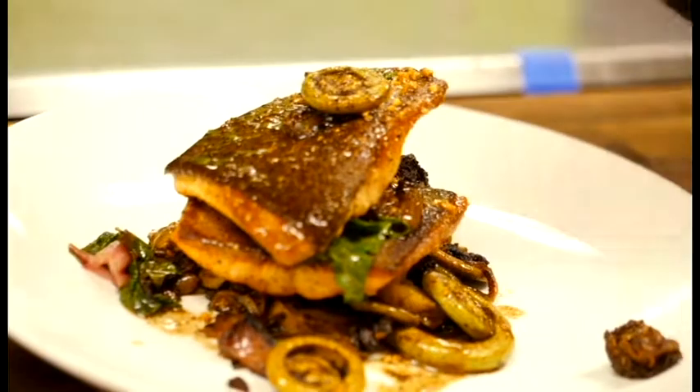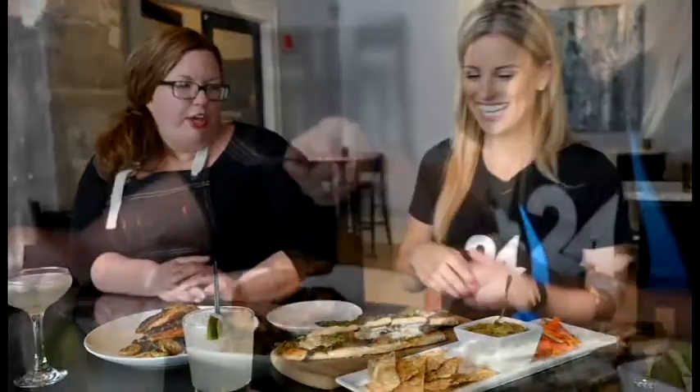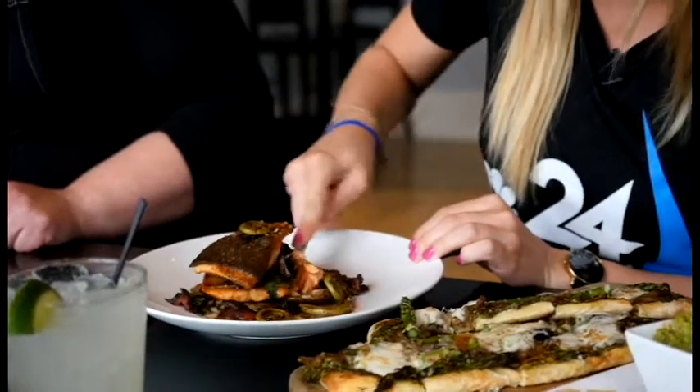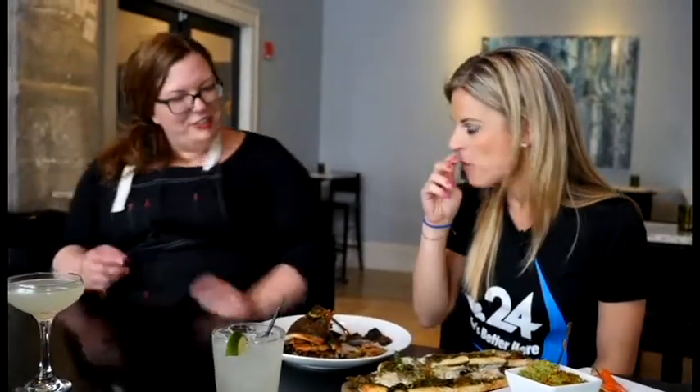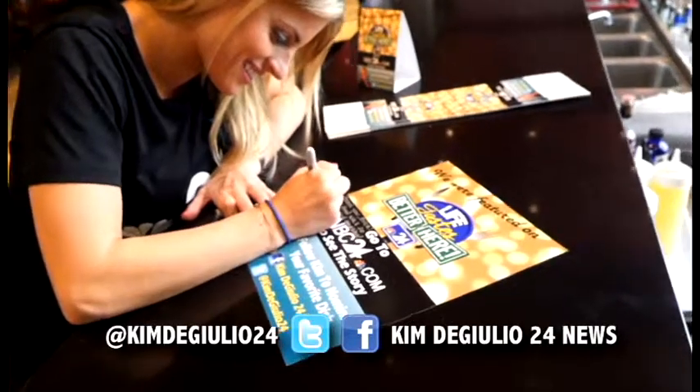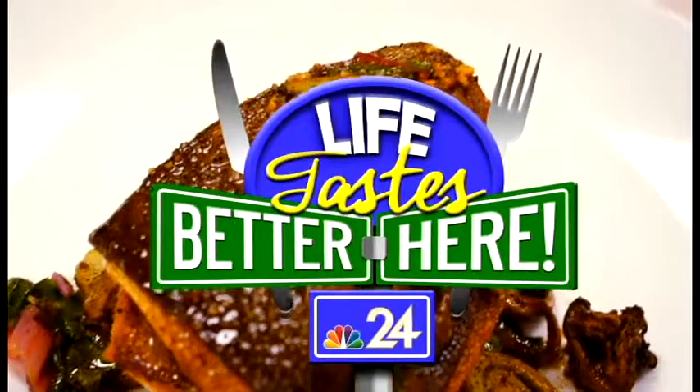Wow. So dig in — it's time to eat. Amazing. Thank you, it really is. I'm glad you enjoyed it. Do you feel like you're camping? It does. To summarize it all, I would say fresh, really unique items — but they all just kind of work together and it's delicious. Thank you so much, Kim. Thank you so much for coming in today and visiting our kitchen. I'll be back, I promise. Don't forget to visit my Facebook page to vote for your favorite local dishes for Life Tastes Better Here. Thank you for joining us, have a great day.